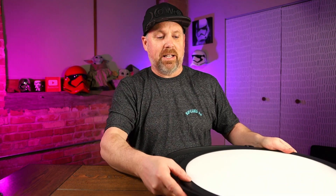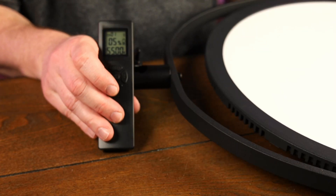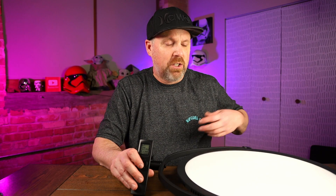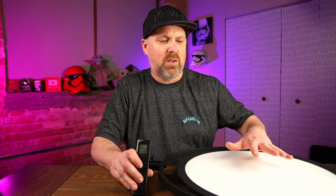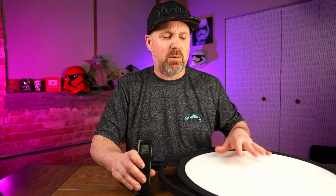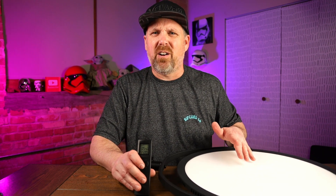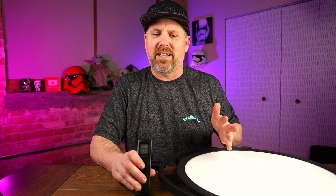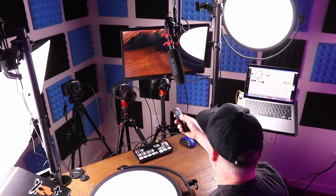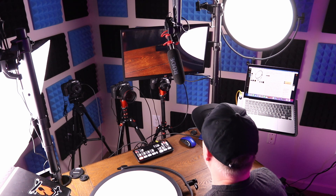The great thing about this light is it comes with a remote, as you can see, and you can have different programs on there for channels. You can use the white coloring on it. Also, it has the warm yellow coloring. I usually only use the white coloring — I'm just not a big fan of that soft yellow for my lights.